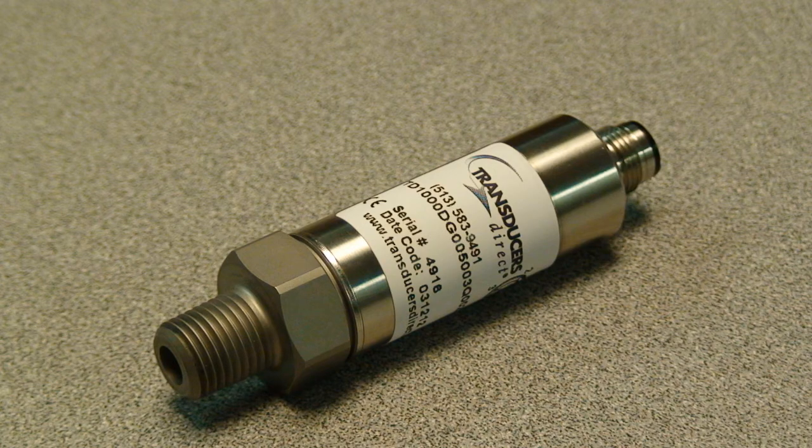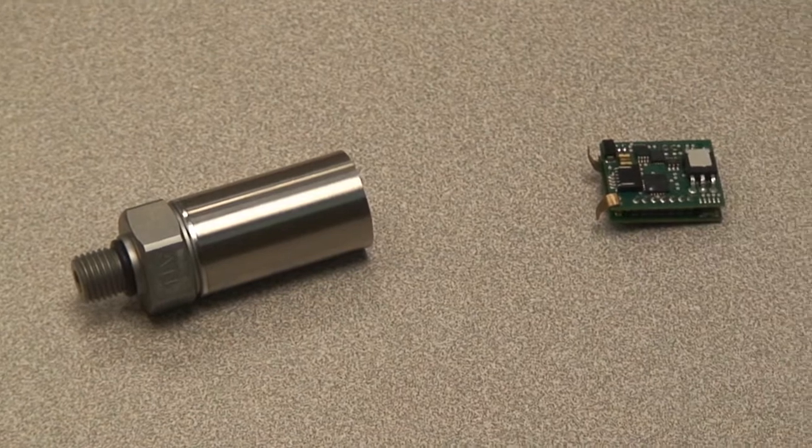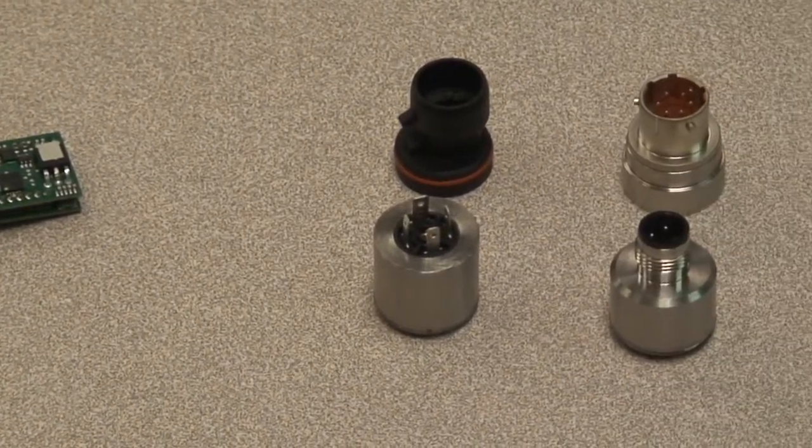Today we're going to take a look at the quality and manufacturing steps required to produce the TD-1000. What you're looking at here are the primary components of our TD-1000: the pressure header, the circuit board, and the electrical connector.